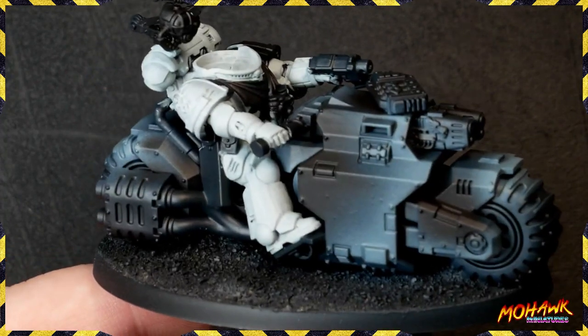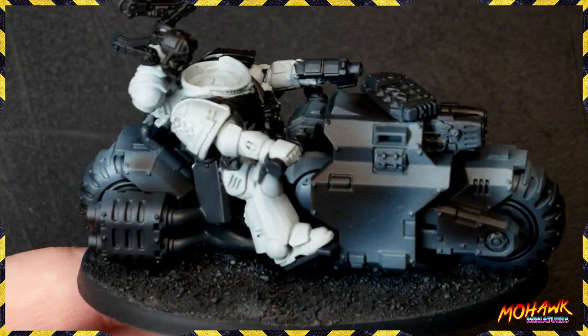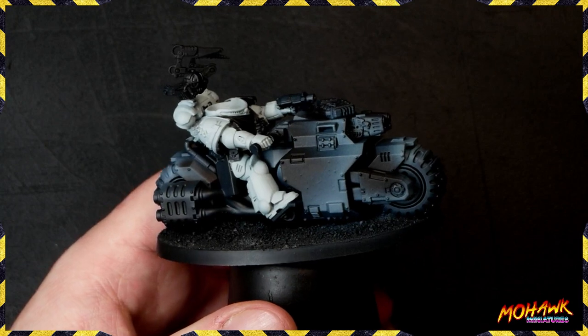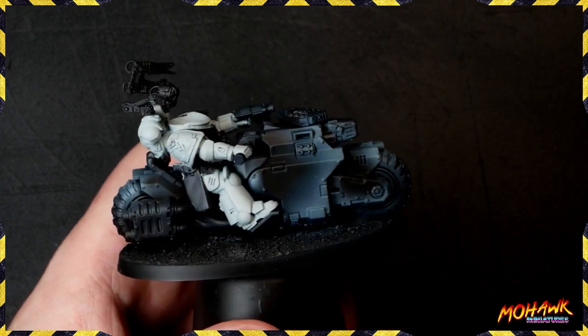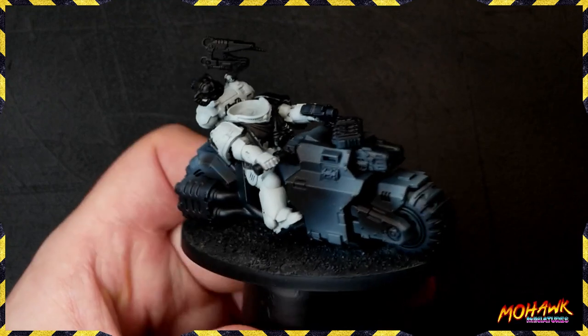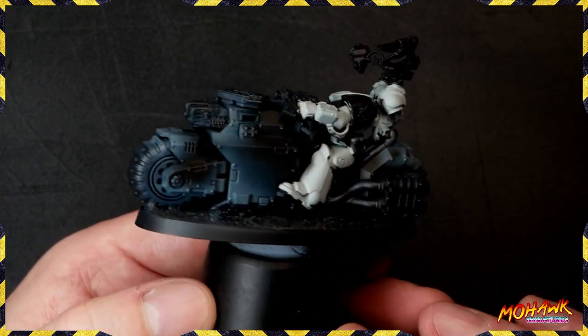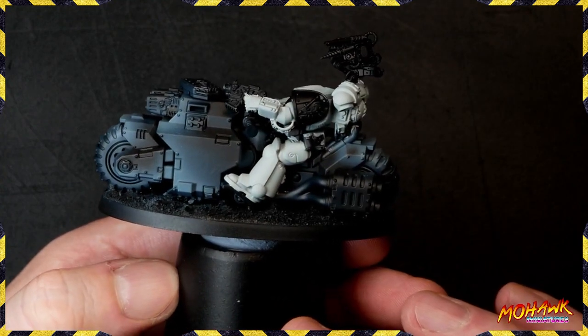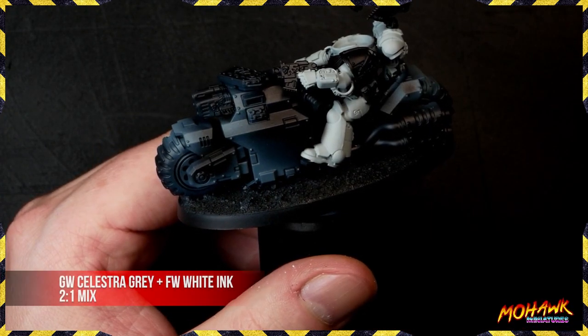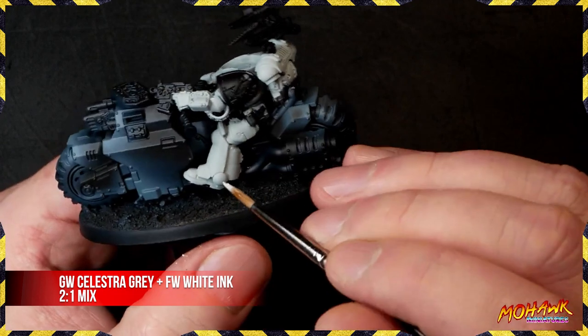Second coat is down and it's looking much better. We need to get into that spot on the leg and do a third coat to ensure we're getting something absolutely spot-on for our base coats — that's obviously the most important part of this. Other areas of the miniature, like the backpack and parts of the thigh, also need a little bit of work and love. Once you're happy with your base coats, you can start breaking out some white ink.